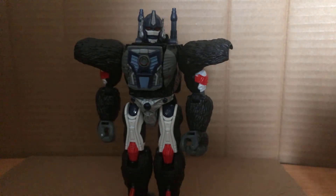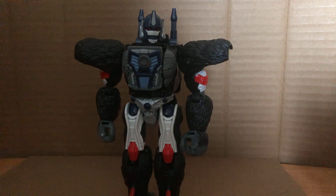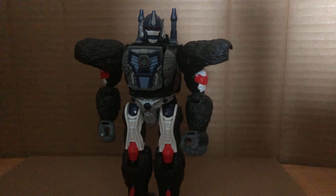So yeah, really nice figure. Definitely recommend him — if you see him, pick him up. That's my review for Voyager Class Optimus Primal. Until next time, see ya.